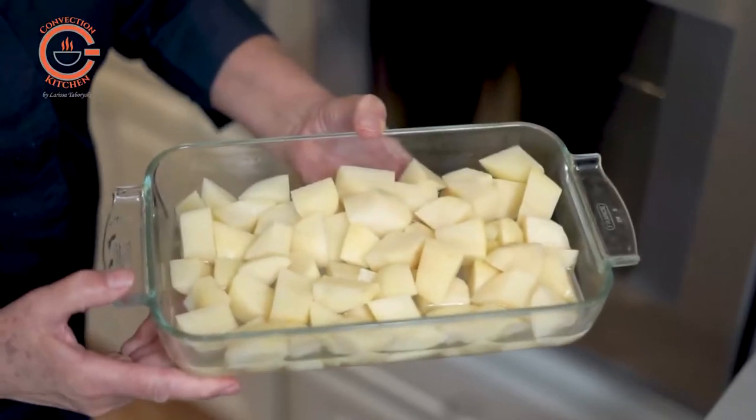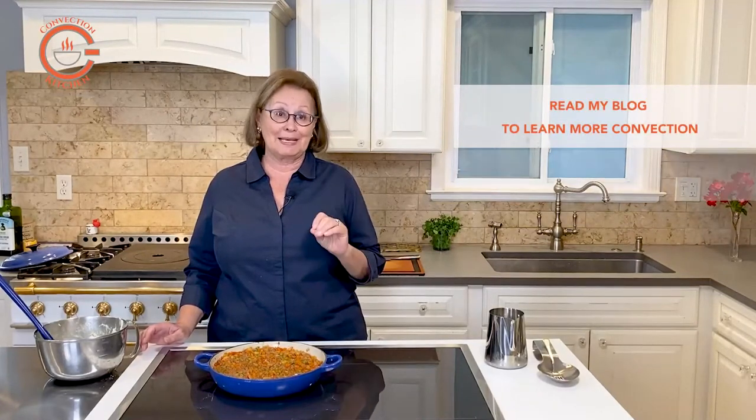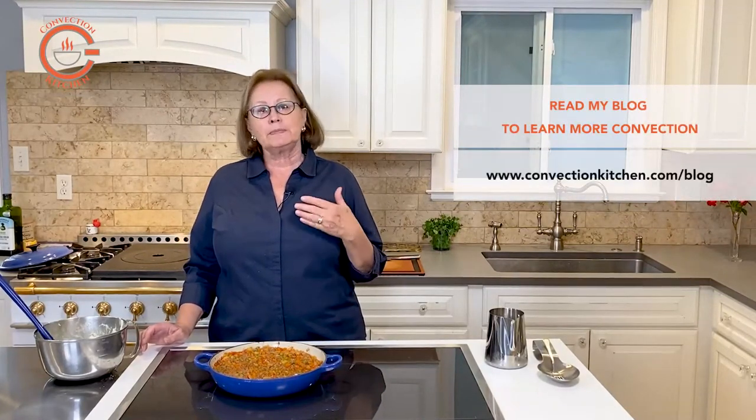Whenever I read a recipe that instructs me to fill a pan with water to boil potatoes, the first thing I do is turn on my steam oven. Steamed potatoes have so much more flavor and much better texture than boiled potatoes. When I steam potatoes in the steam oven, I actually cut them into smaller chunks.